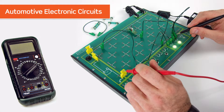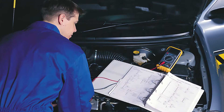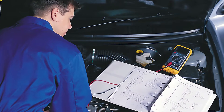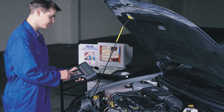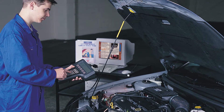The Automotive Electronic Circuits Board is a complete package that combines hands-on learning equipment with multimedia learning materials. Automotive technicians need a solid understanding of electronics to ensure they can acquire the skills needed to maintain modern vehicle systems. This package enables tutors to teach these skills and concepts in any learning space.